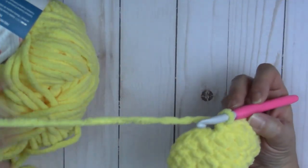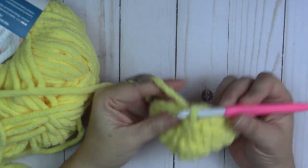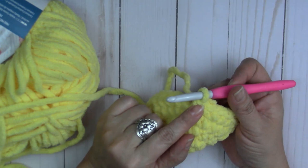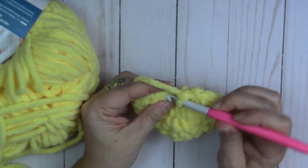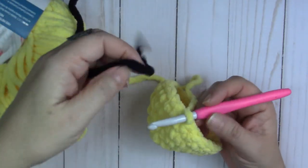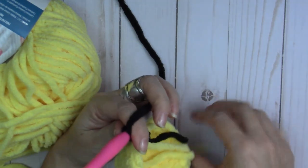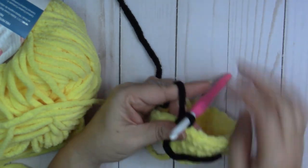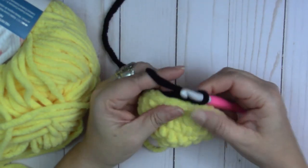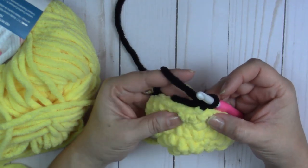Done with round five. Now we're going to change colors and start making the bee stripe. The way I change colors: go ahead and slip stitch, pull that tight, grab the new color, pull it through, tighten in the back, wrap in front, chain one, and tighten. Round six: one single crochet into each single crochet around. I work over the tail on the first one — these get tied together once we're done with black so they won't go anywhere.